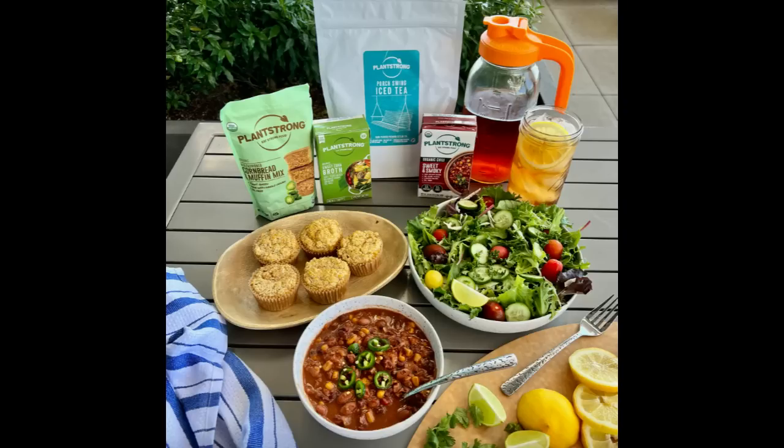PlantStrong Pals, I have a big, wonderful announcement to make today. We are over the moon excited to announce our latest whole food, plant-based product that we are launching into the universe, and it's made without any oils, refined sugars, or excessive sodium.